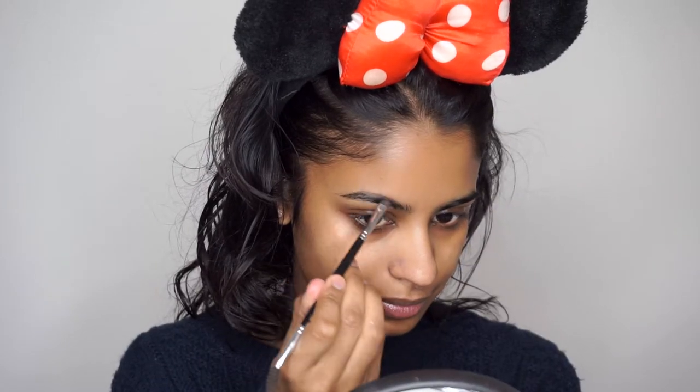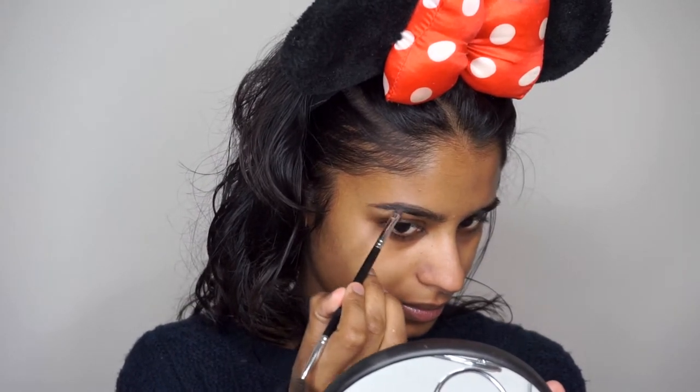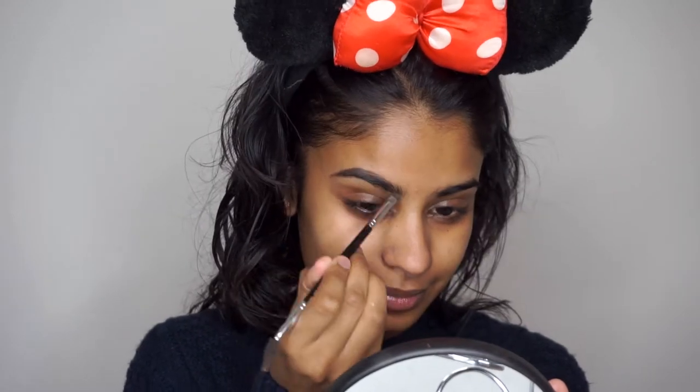Now I'm going to move on to my eyebrows. For this I'm going to use my Anastasia Dip Brow in the color Dark Brown — it's the one I always use. To define my eyebrows more, I'm going to use the Wonder Brow in the color Jet Black. This is also going to set my brow in place. I'm just going to use a tiny tiny bit because this is really black and I don't want my eyebrows to be black.